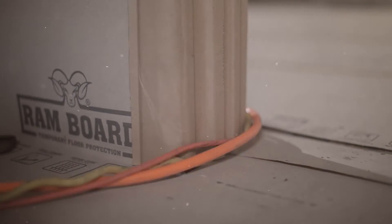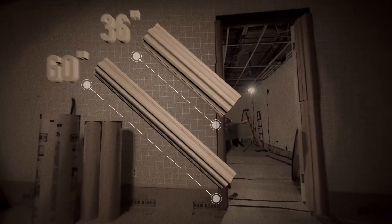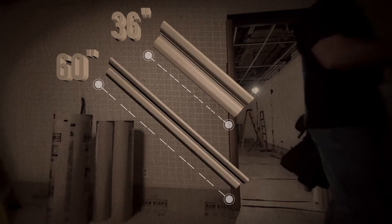Protecting door jams from dings, scuffs, and scratches. Available in 36 and 60-inch lengths. Overlap Ram Jams for full jam coverage.